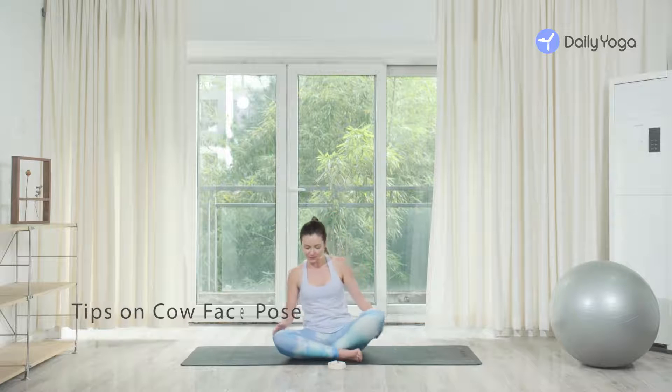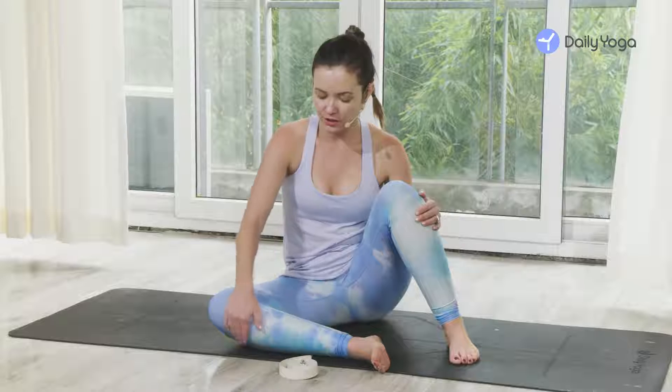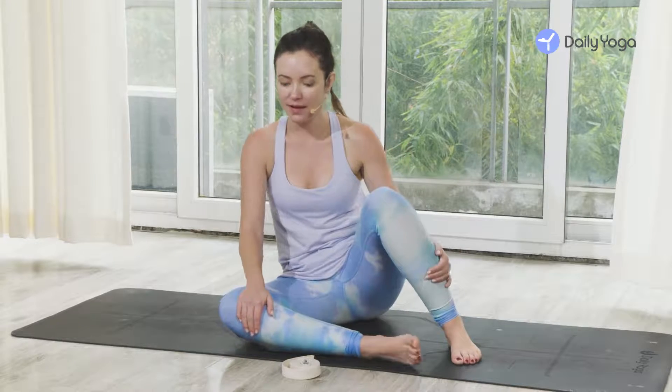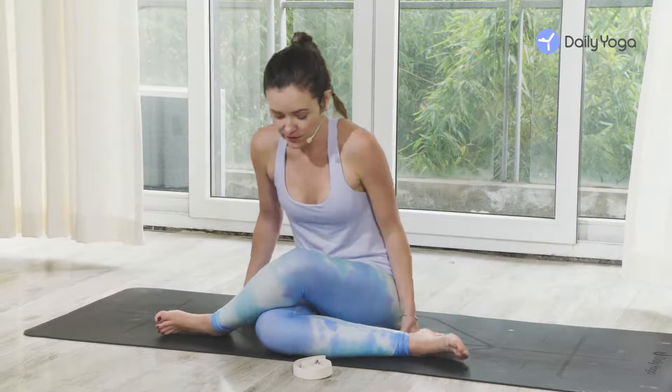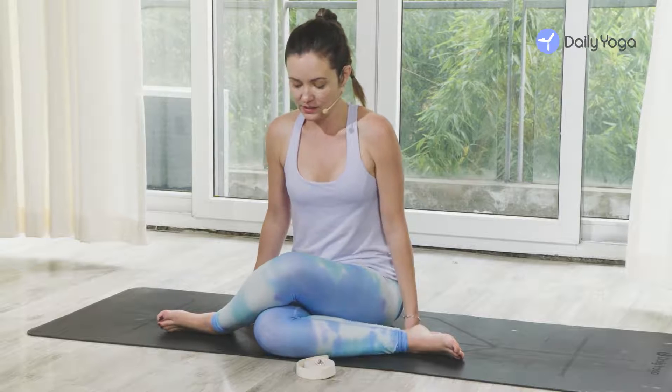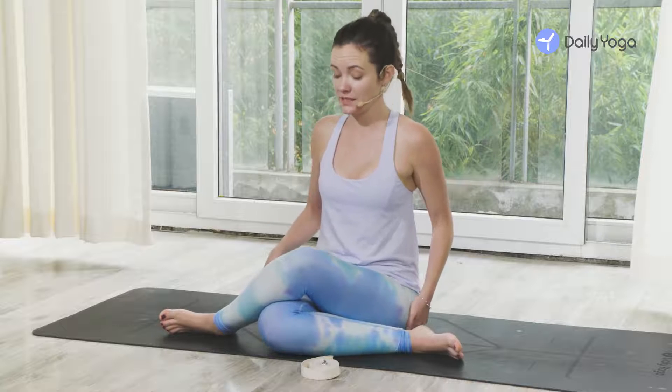Hi, I'm Teresa with Daily Yoga and we're going to be practicing cow face pose. To begin, bring your right leg out in front of you with your shin parallel to the long edge of the mat. Take your left leg and stack it on top of the right, so if you can get your knees to stack relatively on top of each other, that's good, keeping the sitting bones as firmly down on the mat as possible.